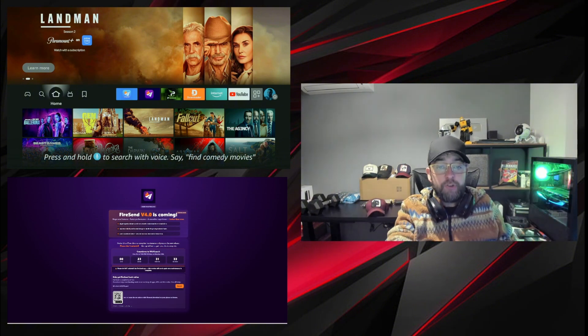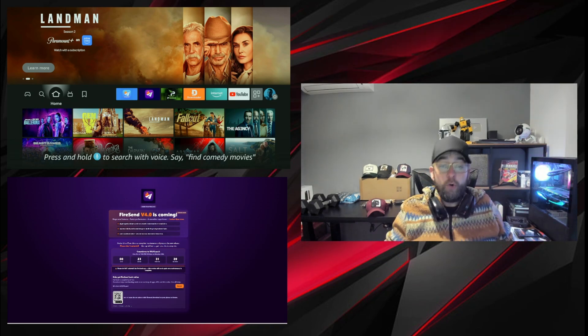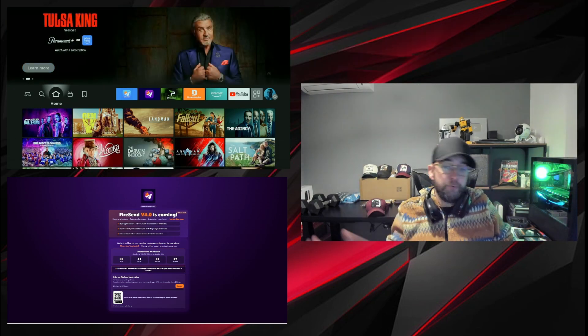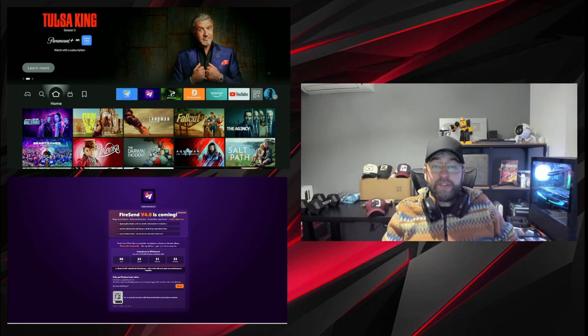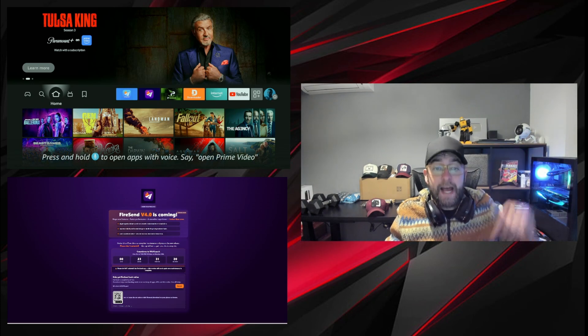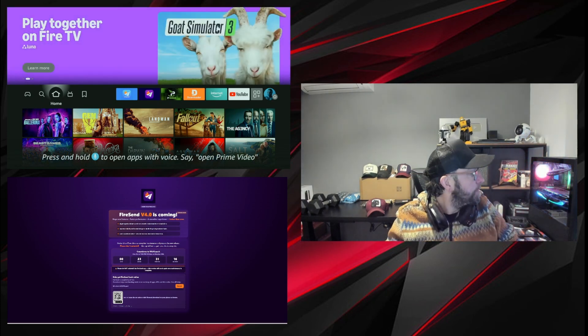Before we get started, make sure you hit that follow button. We cover all devices here for your streaming, and we'll be covering more devices going forward. For anybody asking about Firesend 4.0, it's coming — there's a timer on there. If you want to check that out, check out the link underneath to see what's going on with it. But this video is not about that.